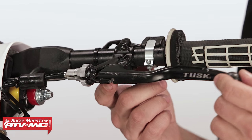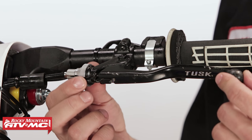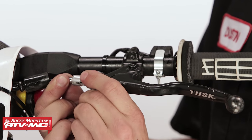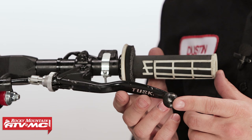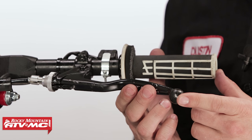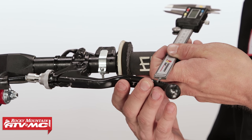As you can see up at the clutch perch, there's still quite a bit of clutch free play. Make your major adjustment down at the engine case, then use the perch adjuster for fine tuning. For this particular bike, you want about five to ten millimeters of free play in the clutch lever — meaning you should be able to move the clutch about five to ten millimeters before it starts to engage. Take this measurement at the end of the clutch lever.